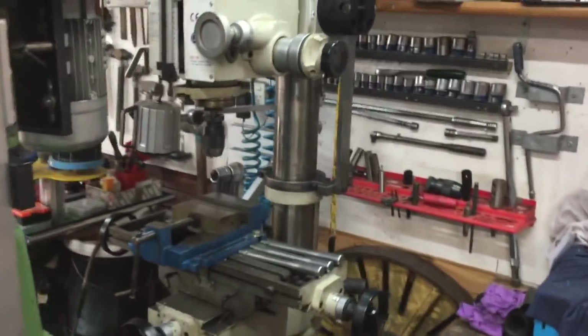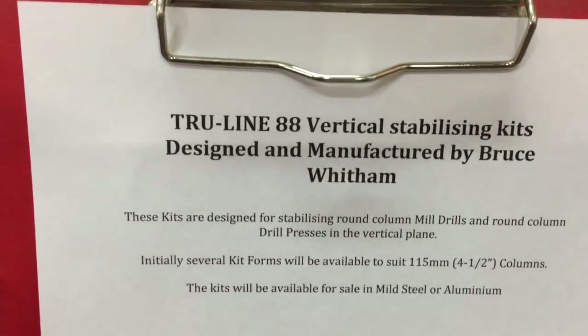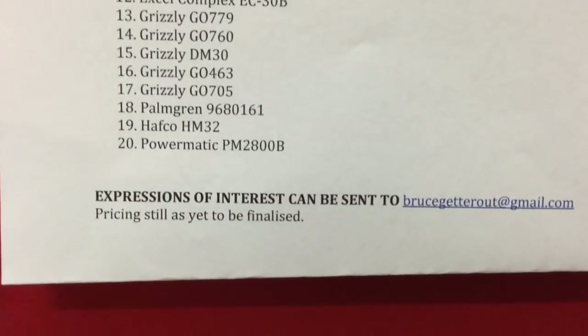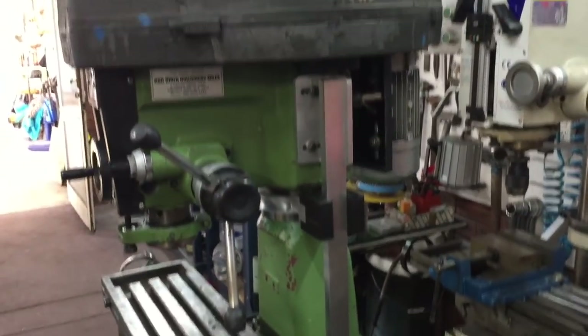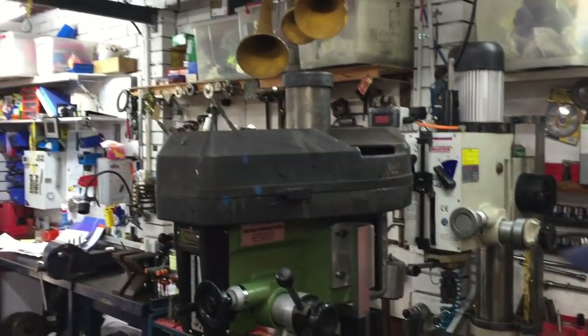For any inquiries: gemtrek at bigpond.com or bruce at gmail.com — we're going to put the text down below, but in case you haven't seen it, here's the slow and gentle. Still finalizing price, but you can bet it's going to be keen — like mustard — much cheaper than buying a dovetail mill anyway. Thanks Bruce, thanks for showing that and thanks for all your hard work and your brain cells. Next thing is, we're moving this out to your place, so that's the next step. Thank you so much.